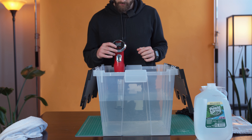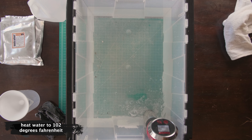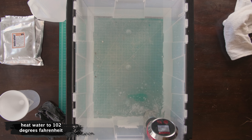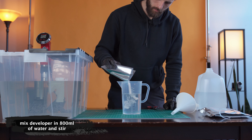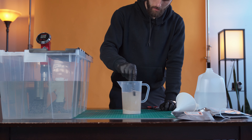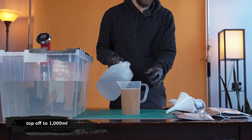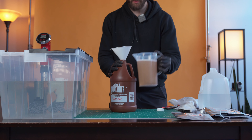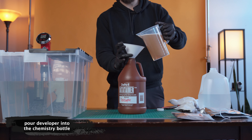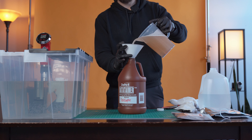Before you start mixing the chemicals, fill up your bucket with water and using your temperature control system of choice, begin heating the water to 102 degrees. Mix the developer in 800 milliliters of water and stir. Once you're done stirring, top off to 1000 milliliters of water in the beaker. Then using the funnel, pour the solution into your chemistry bottle and make sure to label it as developer. You don't want to be mixing up the chemicals.